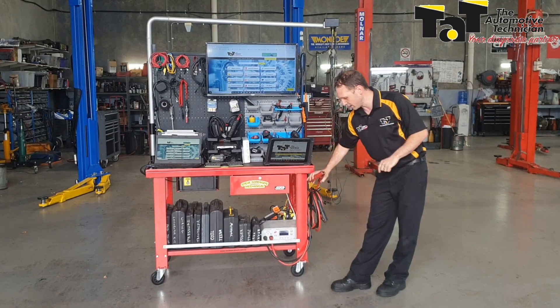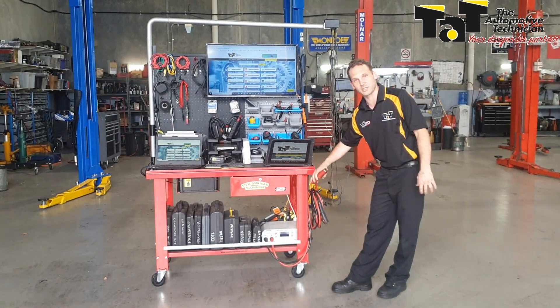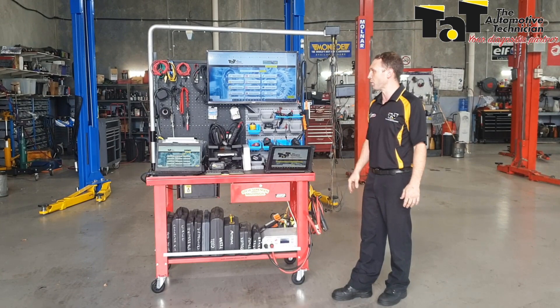I've got myself a power supply so I can quickly power up a cart and supply it with some clean voltage if we're doing any scanning or programming.